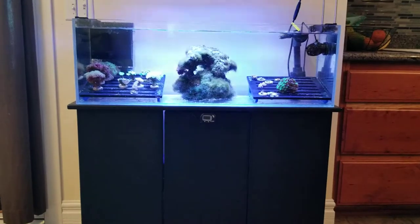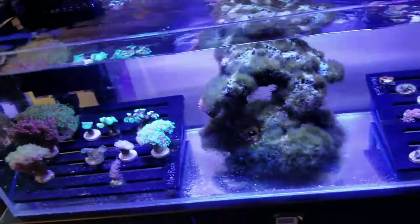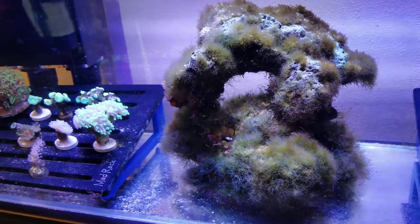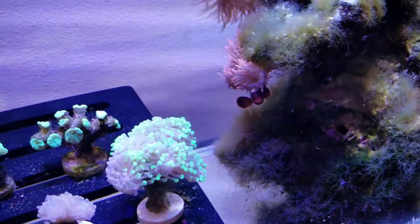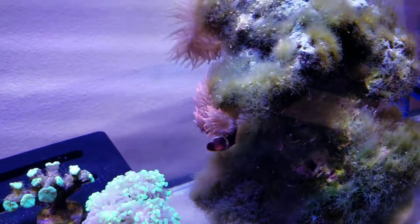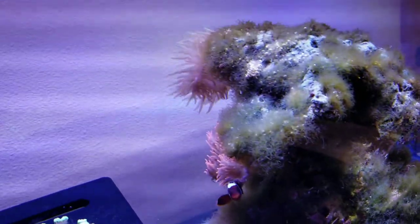Having a look at things inside the tank, in the middle I have a large piece of live rock, and really the only fish I have in here is a maroon lightning clownfish. You can see him there hiding out in the bottom with his anemones. I have three anemones in here — two small rosebud anemones up front and in the back a green bubble tip anemone.